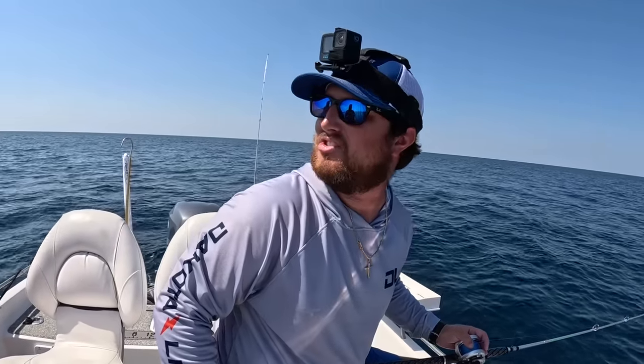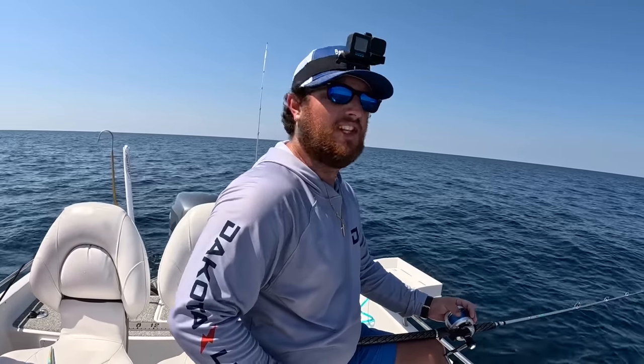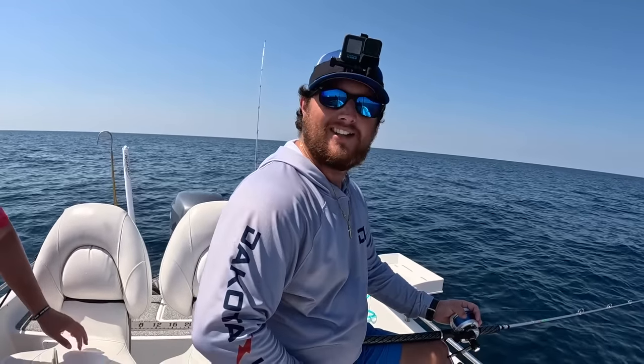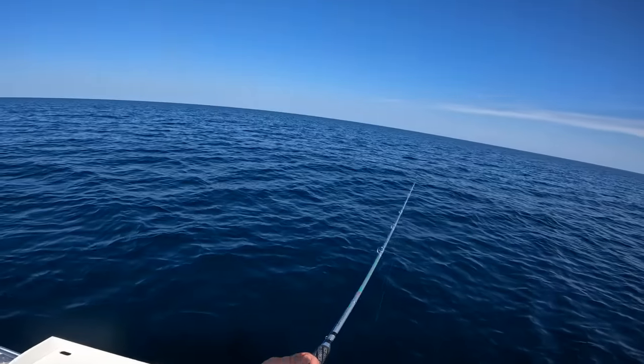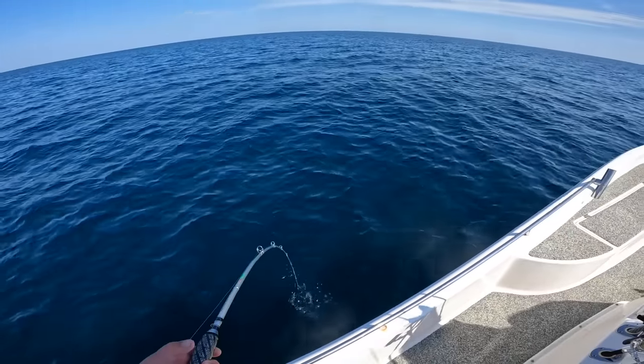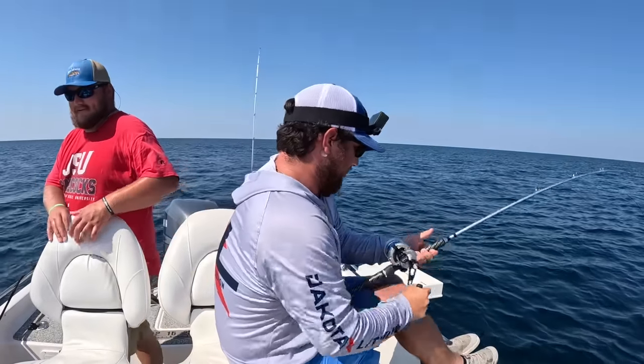It's tough fishing - super hot out here. I think the heat index is over 100 on open water. We're just taking our time and drinking water in between. It is nice outside though, nice being able to get out. Dropping that jig back down to see what else we can hook up.